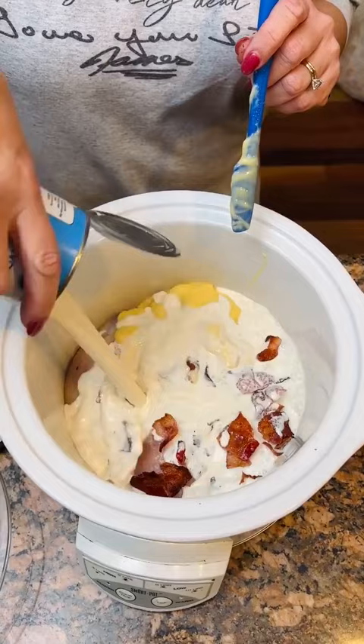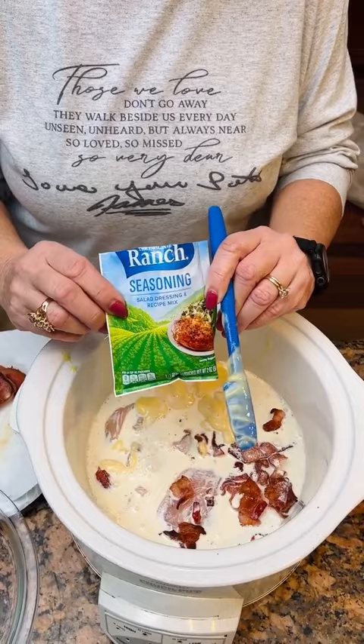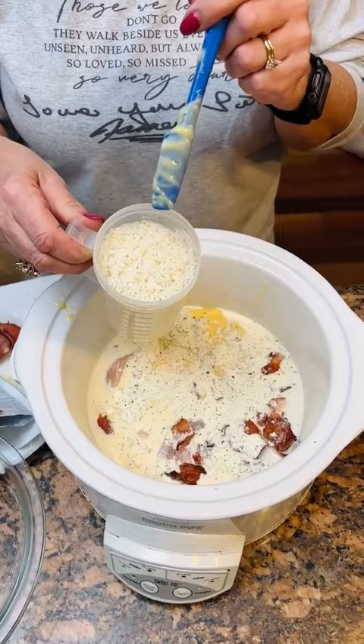One ounce package of the ranch seasoning. Two cups of rice — now this is not cooked, it's not cooked. We're using the Publix brand.